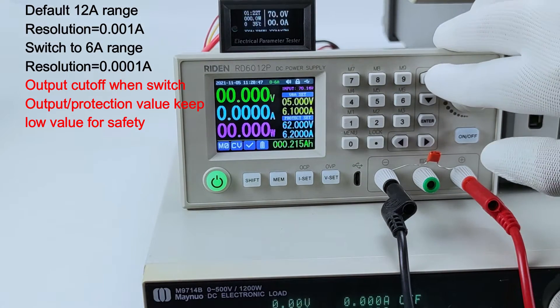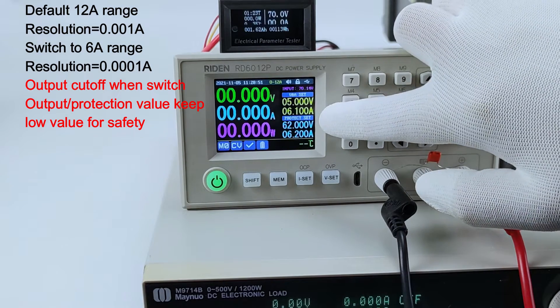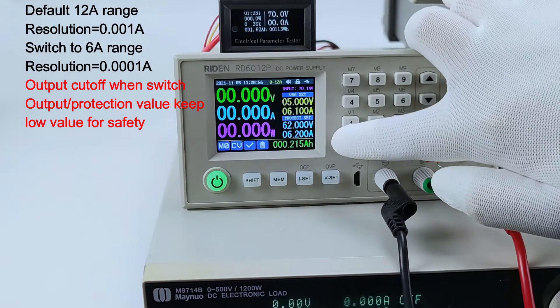When I change it back to 12 ampere, it will not change — for safety reason, it still stays in the 6 ampere range.